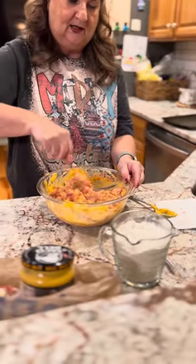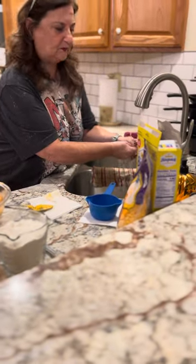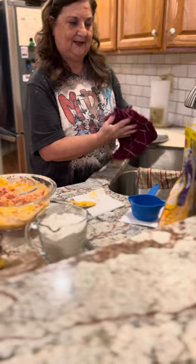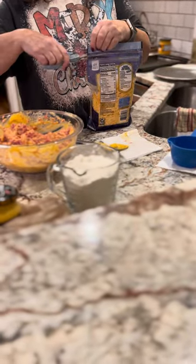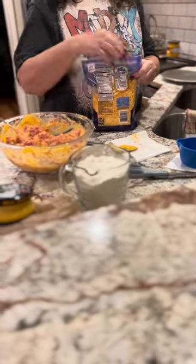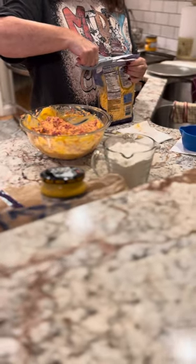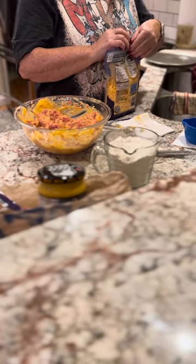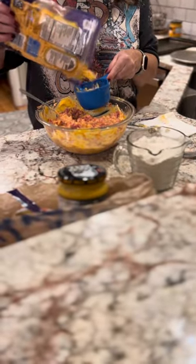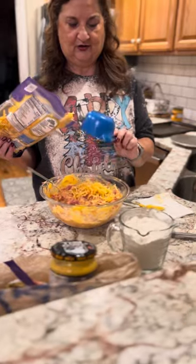That looks pretty good. Now we're going to add a little bit of shredded cheese. I've got to rinse my fingers off every once in a while because it gets so messy. This is about a half a cup to a cup of shredded cheese — you can even do more. There are no rules against that.